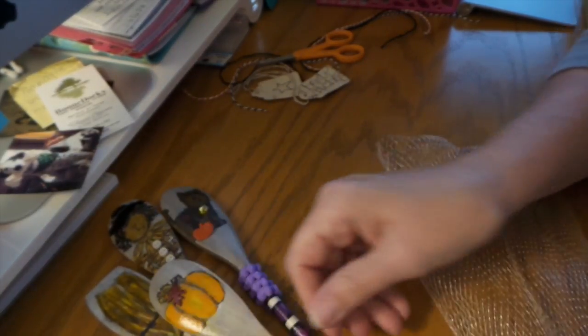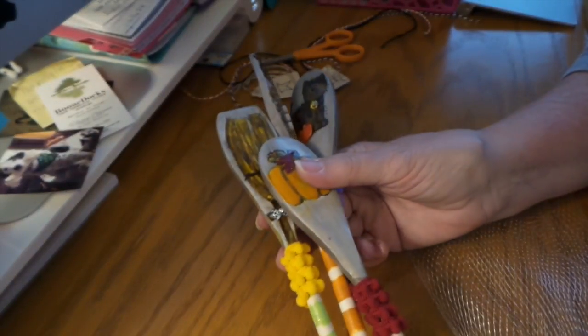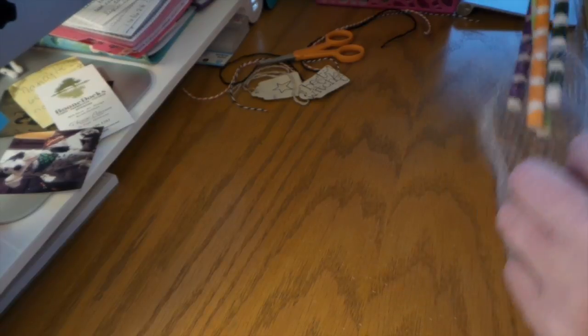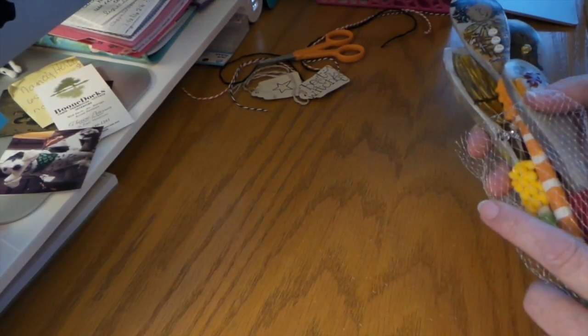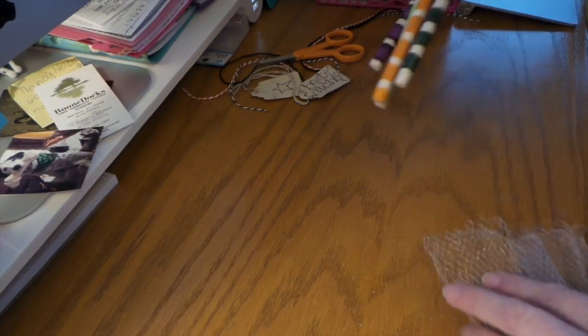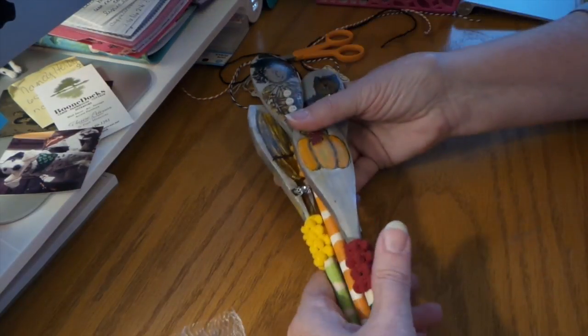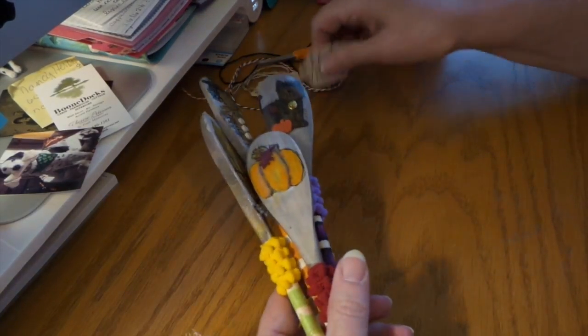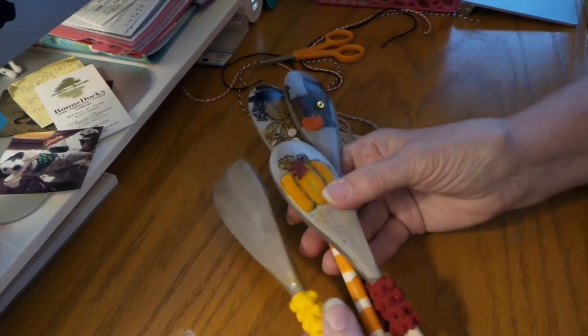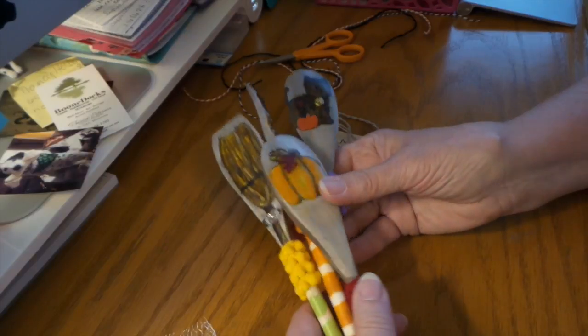What's nice about the Mod Podge is they probably shouldn't get too damaged — the paint's not going to get scratched off. I wanted to add these tags, so maybe I'll do it on the outside, and then if she wants to add it to the bag.